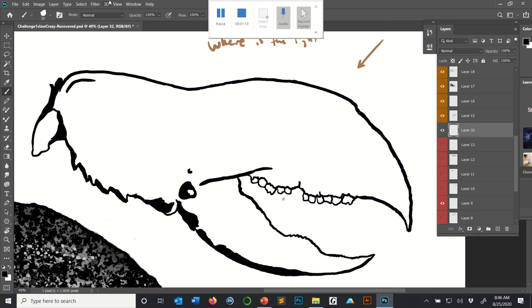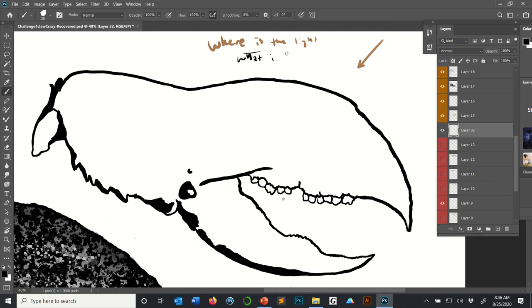Now that I know where the light is coming from, I'm going to ask: what is the darkest spot? If the light is coming from the top, the darkest areas are going to be around these regions here. Now that I know where those are, that's where I'm going to start the cross-hatching process.